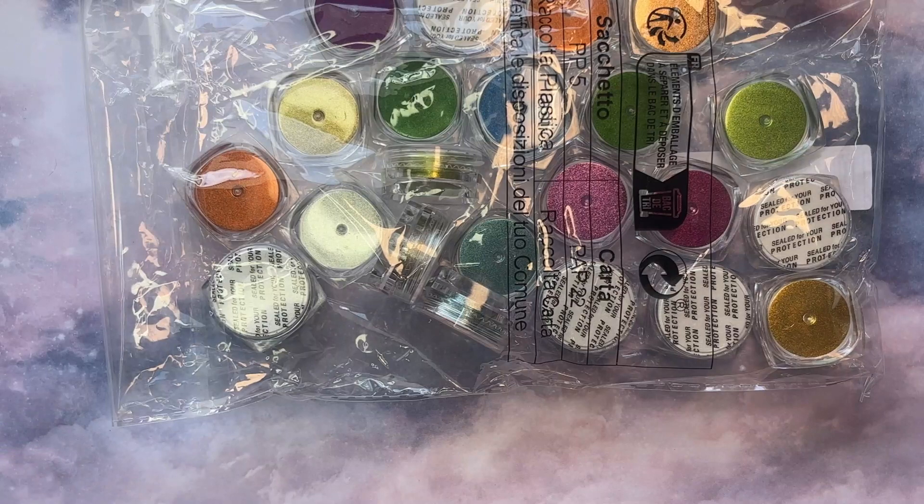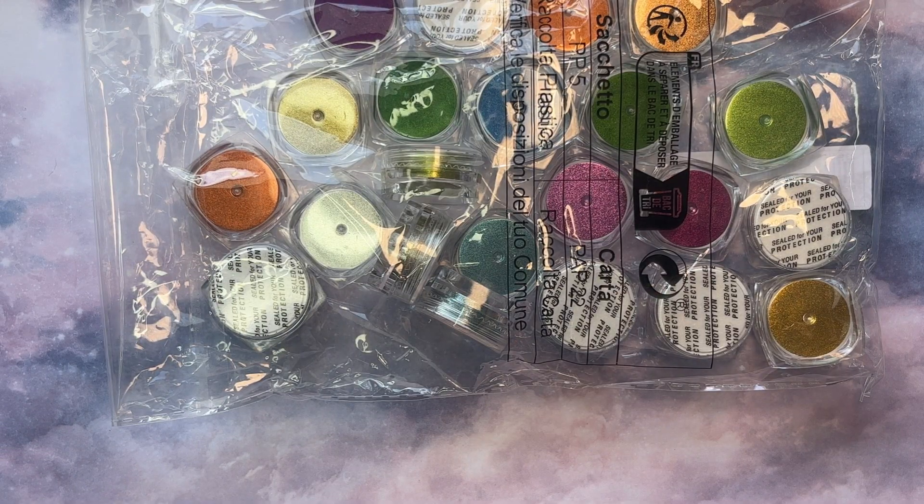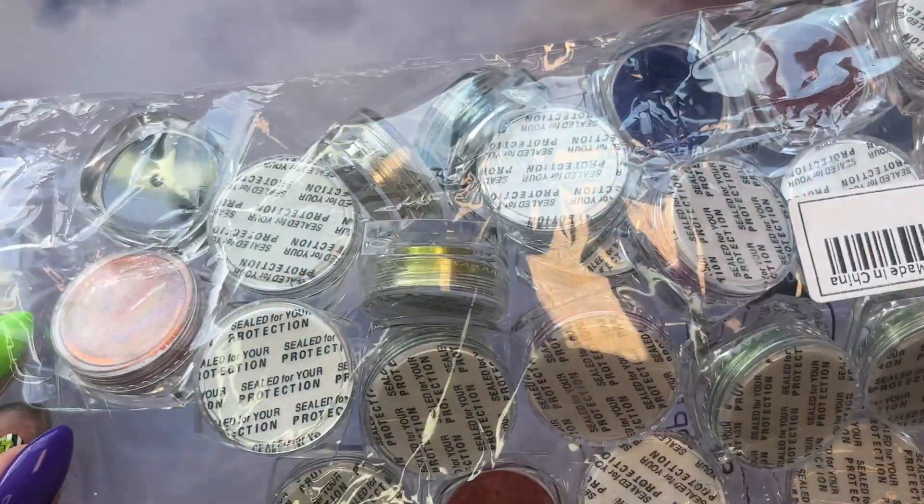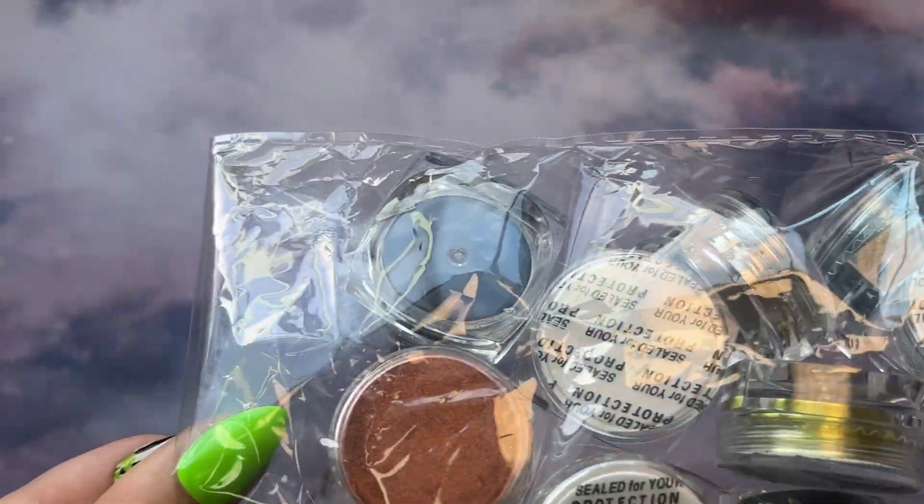I also got some chrome powder. I'm really loving chrome. This set was about $10 Canadian, which was a lot cheaper than the Savaline set I got from Amazon. To be fair, this one has very little in each jar — they're very small amounts. I did use the burnt orange one and it turned out really nice — you can see I've already dug into it. But yeah, there are some nice colors.